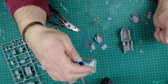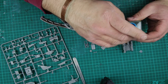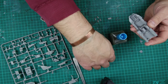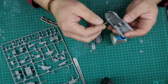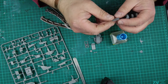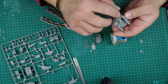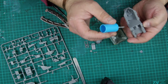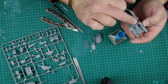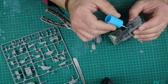Now I like using either Tamiya Extra Thin or Mr Hobby Cement S. I'm going to use Mr Hobby Cement S for this build. So we've got the tub and we've got part M9 - there are a couple of ejector pin marks there but they're not going to be seen when you put it up against there. So part M9 goes in there. Then we'll just take the glue and touch it in, then a gentle press - that's all you need and that's bonded. If you really want to be doubly sure you can just touch either side.